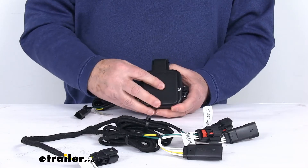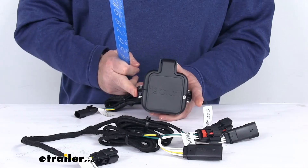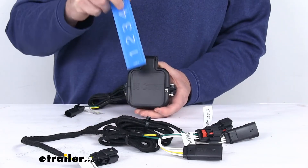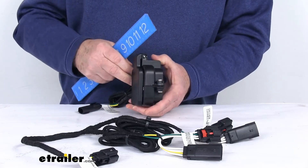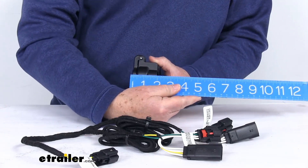The overall measurements: measuring the width from this end to this end, it's going to be about 4-1/4 inches wide. The height from the very bottom to the very top is about 4-1/8 inches tall. And the total depth from the front to the very back is right at about 2 inches.